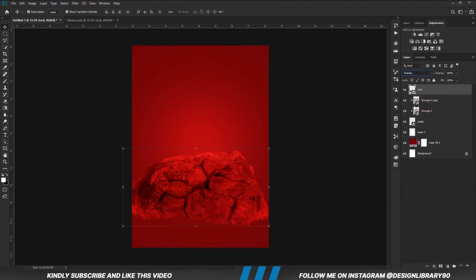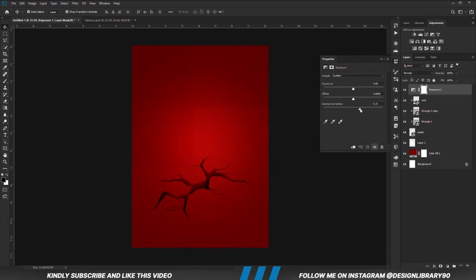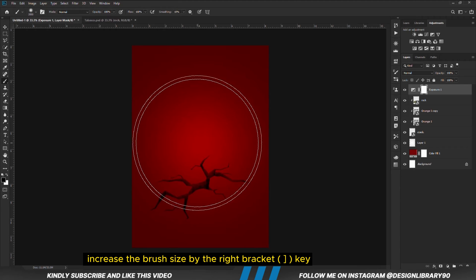Set the blend mode to Overlay. Clip that onto the layer and we are going to reduce the opacity. We are going to create an Exposure adjustment layer. With the mask selected, grab a soft round brush — opacity is set to 100. We increase the brush size by the right bracket key and make a few clicks.